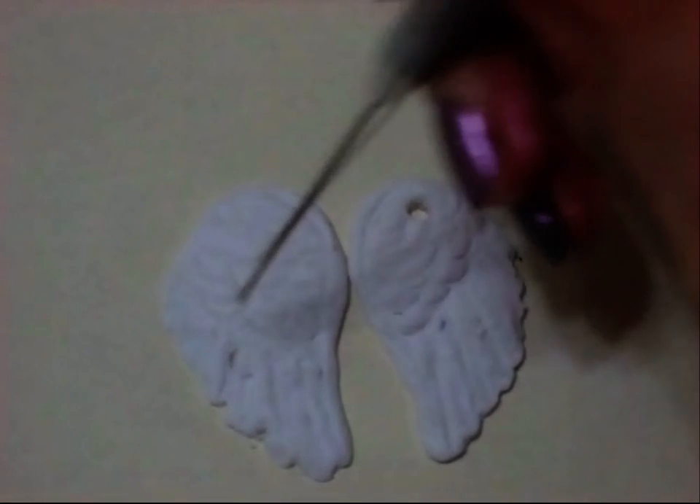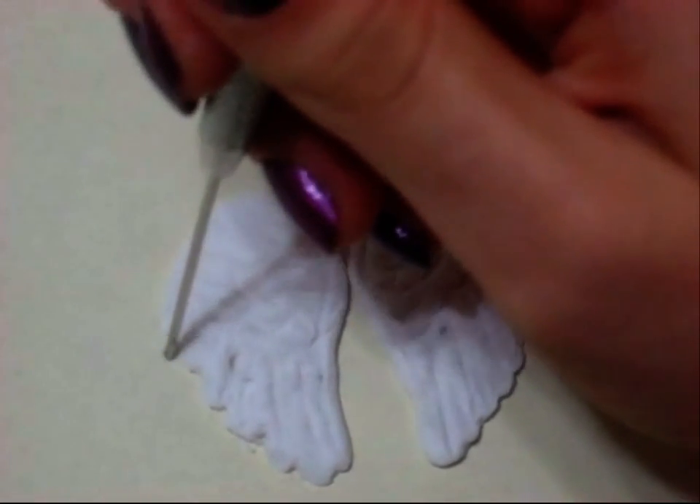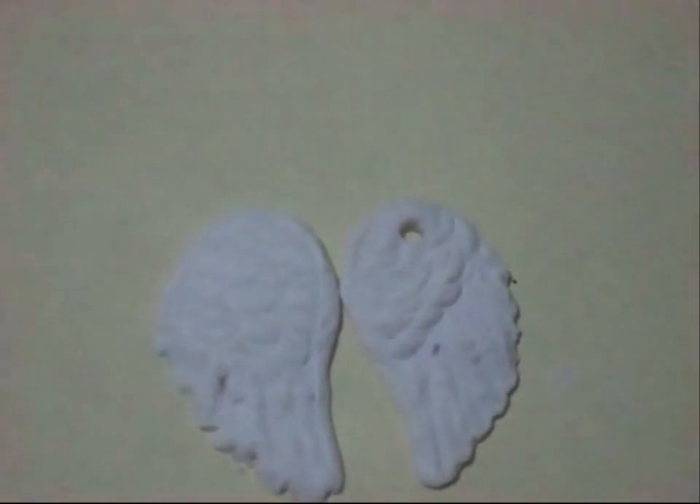I'm going to take the tool again and press it against and separate each of the feathers so it actually looks like it has feathers instead of just lines on it.